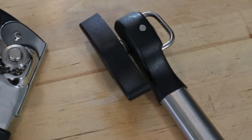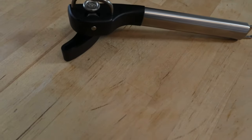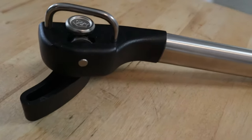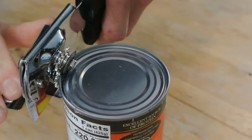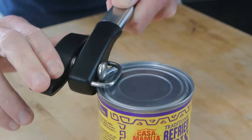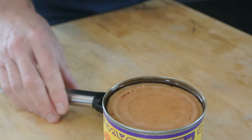You've probably used a standard can opener a million times and maybe encountered some of the issues I explained in the intro. After getting frustrated with those myself, I found this — a safe cut can opener. Instead of clamping down and cutting from the top, it cuts from the side. The lid comes right off, there's no jagged edge, and there's also another bonus I'll show you after the demo.